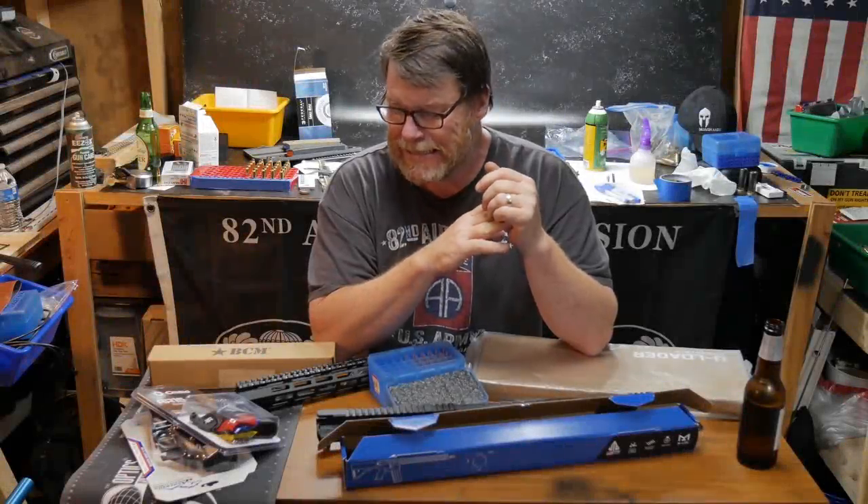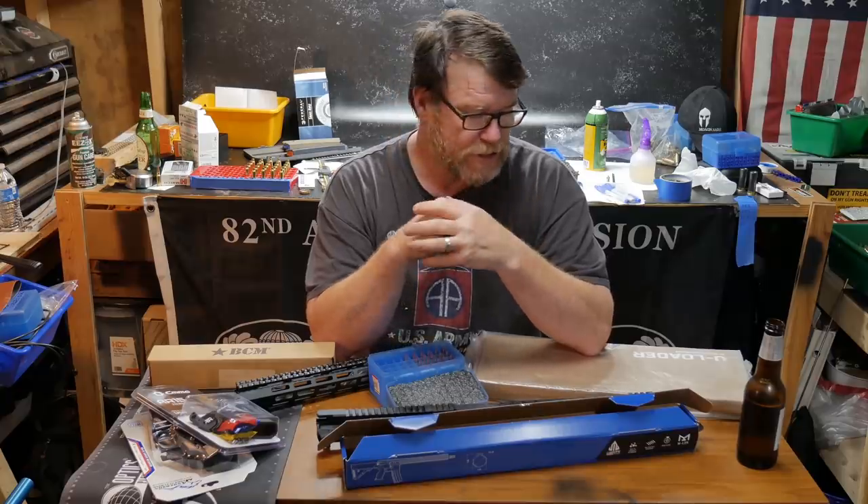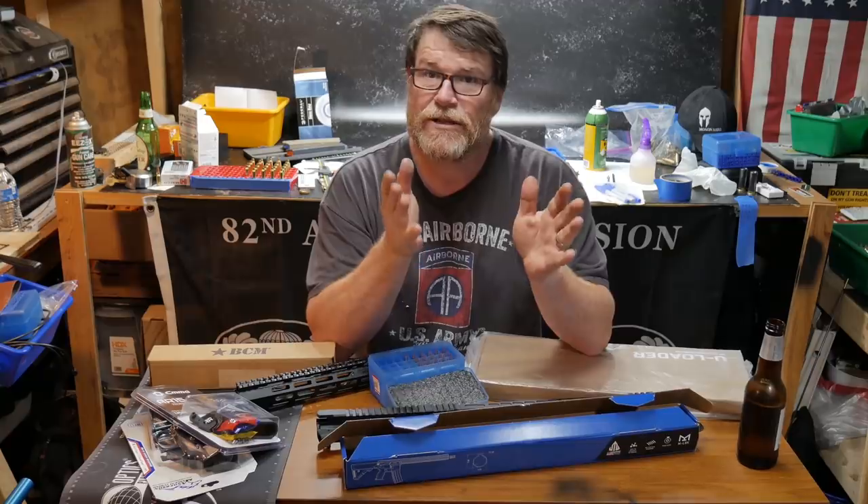Alright guys, Cutterboy32 here to check it out. We're sitting out here in the Freedom Shack, and we've got the workbench out because I want to show you a couple things. We've got a bunch of different things going on.